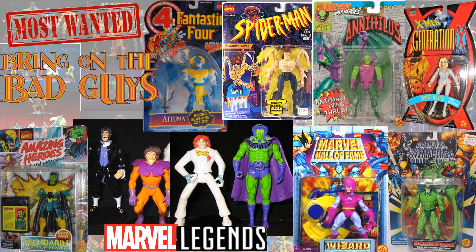Most wanted villains: Attuma, Alistair Smythe, Annihilus, Emma Frost in her white costume again, Mandarin, Wizard, classic Scorpion, Shaw, Toad, Mesmero, and Arcade. What do you guys think about these?